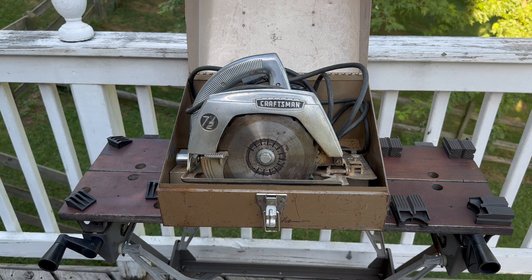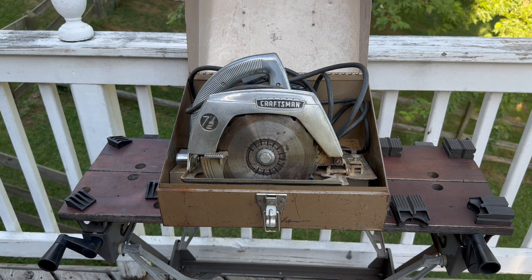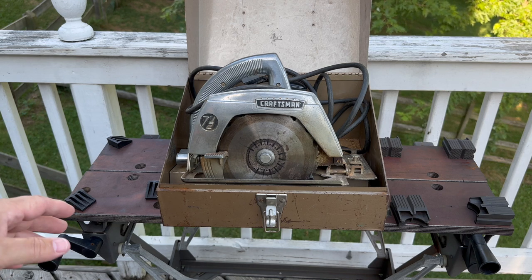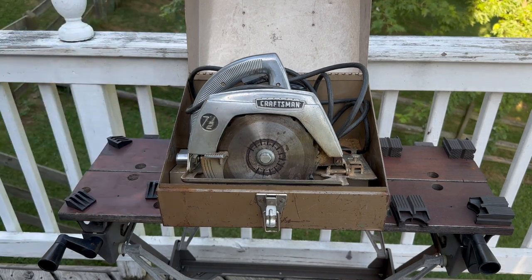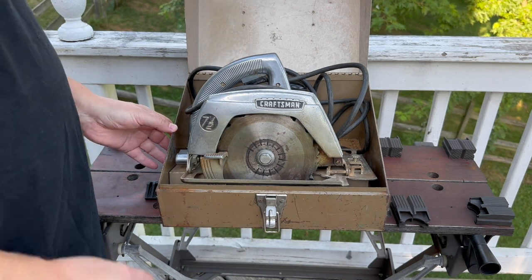I've already tested it and it works very nicely, but we'll show you a couple of cuts in this video. This is a really neat saw — all metal case — and it comes with this carrying case. When they came new, they had some accessories with them. This one doesn't have the accessories in the box, but it does have the box.